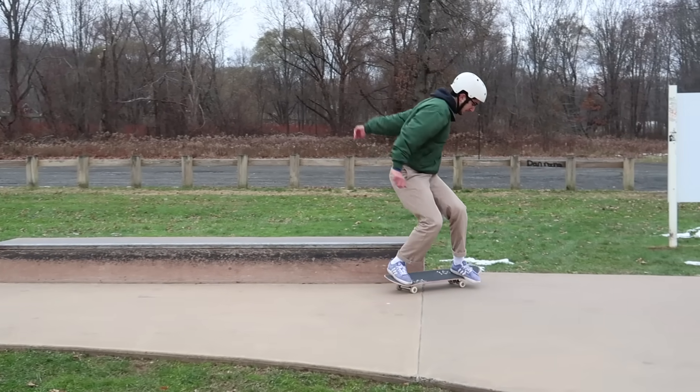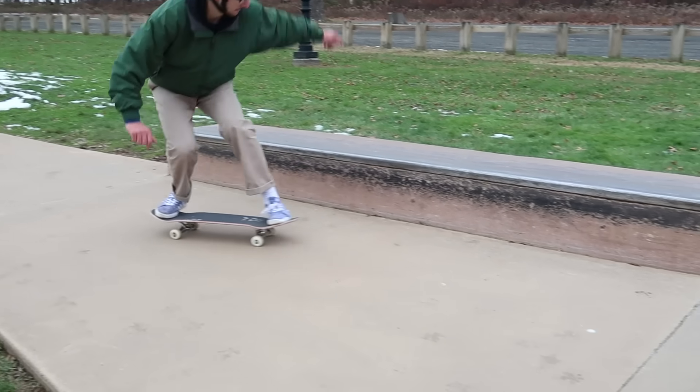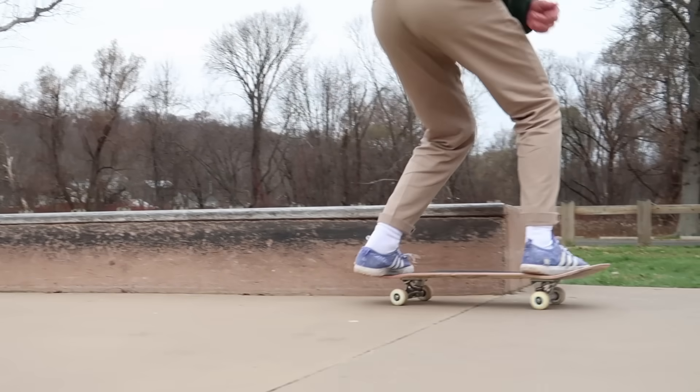Lastly, a trick you can learn right now is the nose slide. I remember when I was starting skating I thought the nose slide looked so cool, and it's one of the easiest slide tricks you can learn on the ledge. What makes this trick particularly easy is that you don't necessarily have to pop into it — it's a great way to introduce yourself to getting onto a ledge and sliding. You literally just lift the tail up so the nose reaches the height of the ledge and then shift your weight onto the nose. I definitely think you can learn that trick right now.